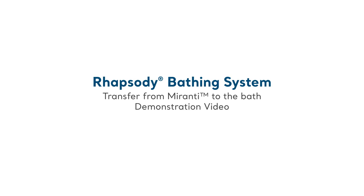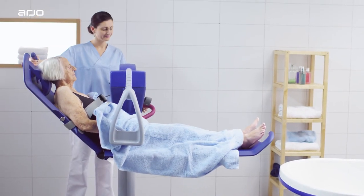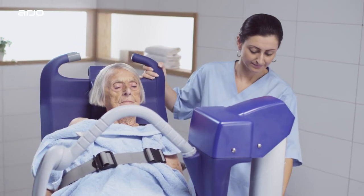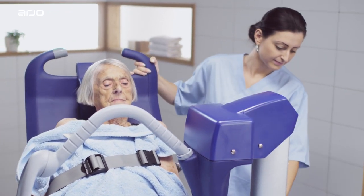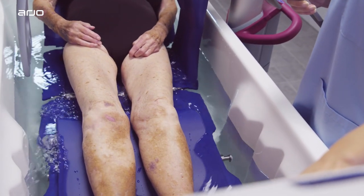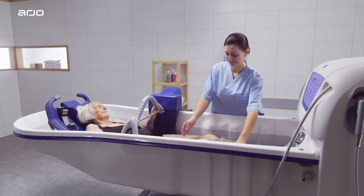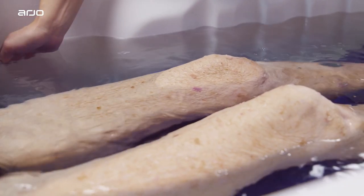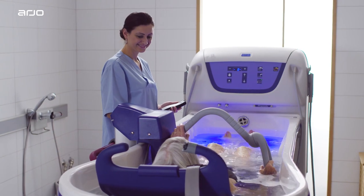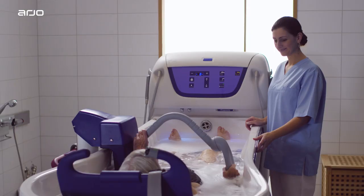This film offers guidance on transferring a resident who is unable to stand or perform daily tasks independently, to and from a Rhapsody tub using a Meranti Ergonomic Lift Bath Trolley with PowerDrive. The Meranti Ergonomic Lift Bath Trolley with PowerDrive is a safe, comfortable way to transfer dependent residents who are not able to stand or bear weight, but who are able to sit well when supported. As part of an integrated bathing system, the Meranti ensures the resident is safe and comfortable throughout all stages of the bathing process.